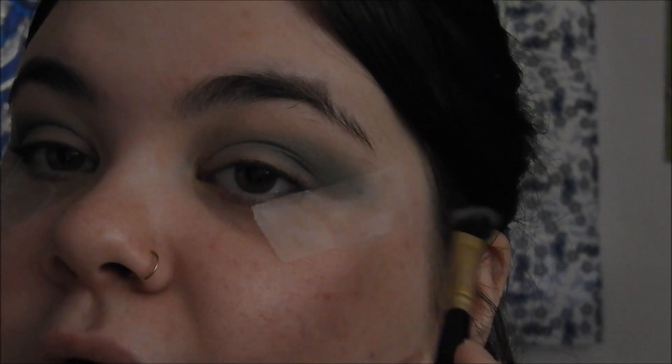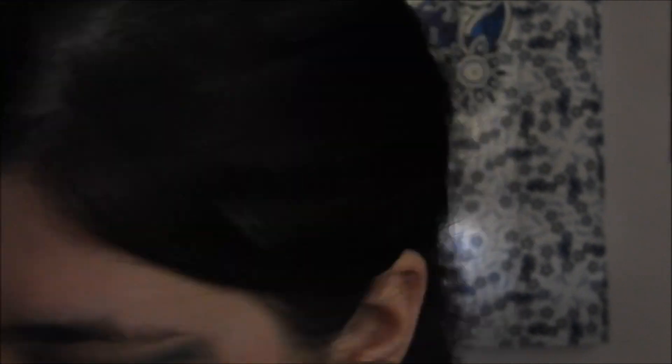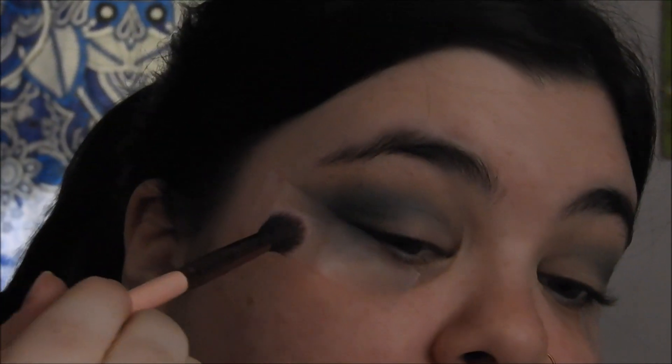I'm keeping it on more of the outside smoky part — not so much bringing it in, but definitely bringing it in a little bit just to make it all blend, really focusing it on the outside. This is a beautiful shade. So I'm going to take a clean brush with no pigment on it and just blend that in together.